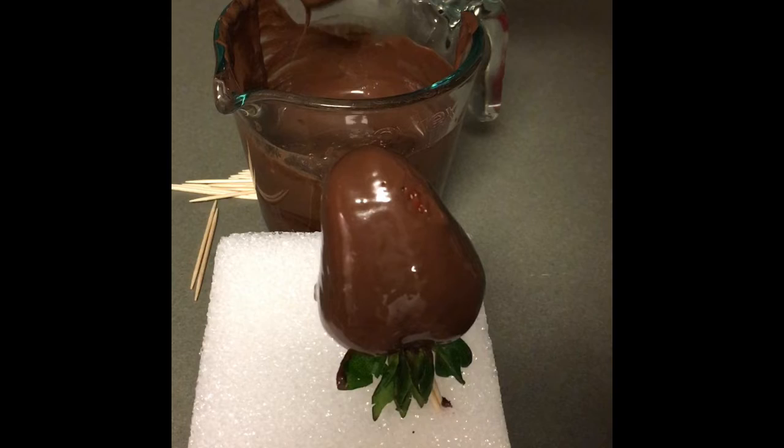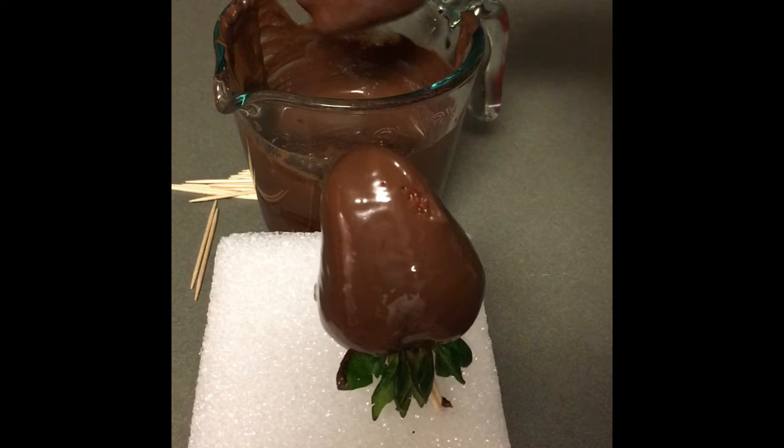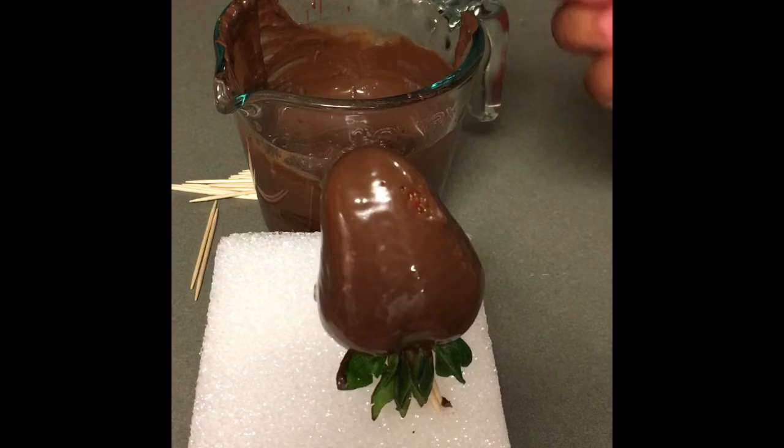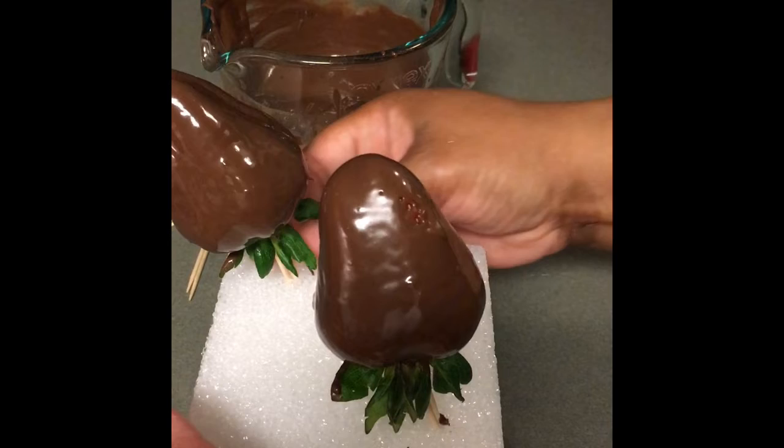Then you just hit your wrist to shake off the extra chocolate, and then you stick it on the styrofoam.